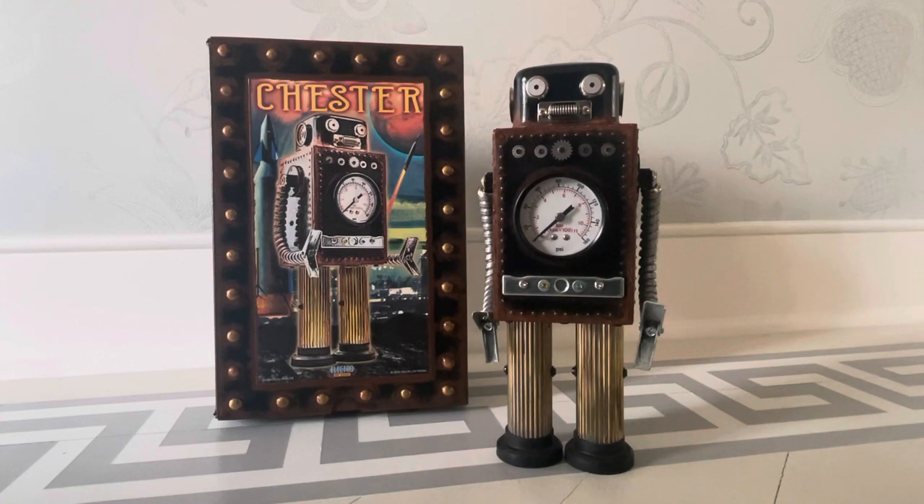And in that video there are some of the Electro Artworks. I collected the Electro Artworks robots probably from the late 90s, I would imagine, early 2000s. And then I was running out of room and I had gotten a lot of the Electro Artworks, but they're very cool.